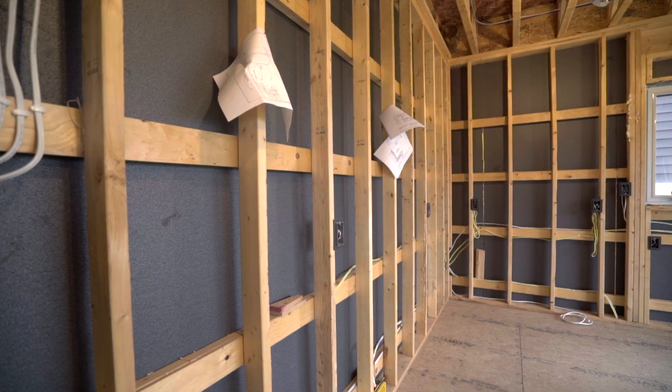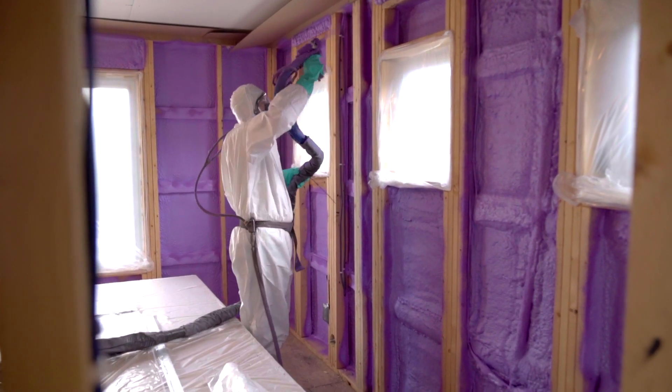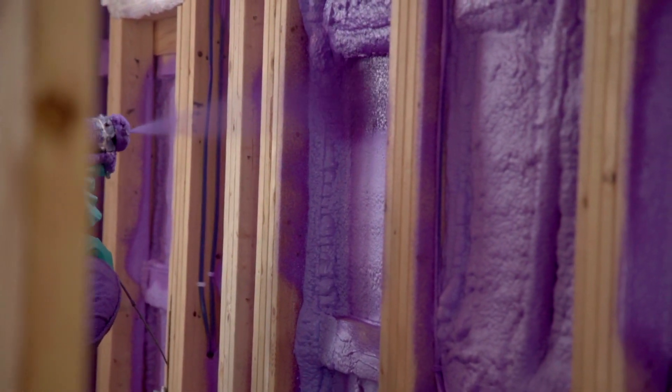We're using horizontal girths at 24 inch centers. What this allows is that the spray foam — the wall tight — will be able to get in behind the 2x4 studs and provide a thermal break throughout the entire home.